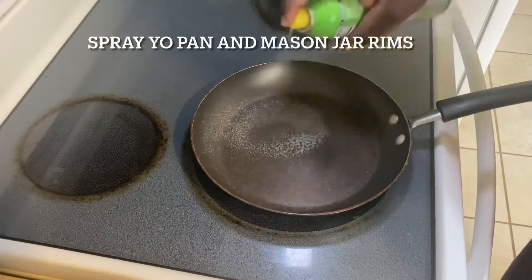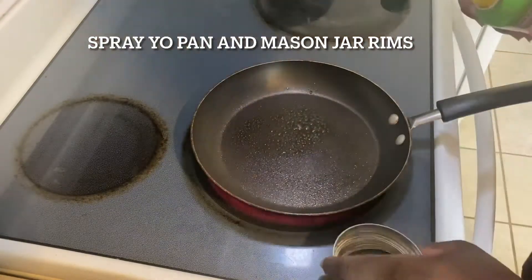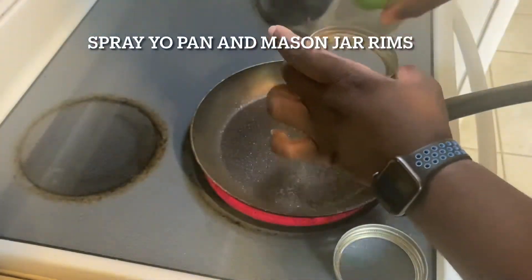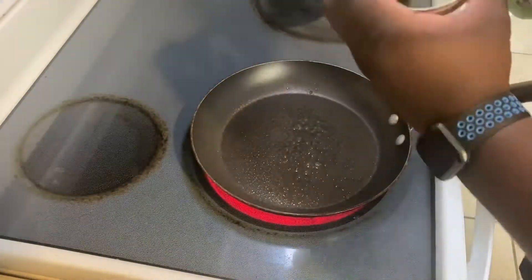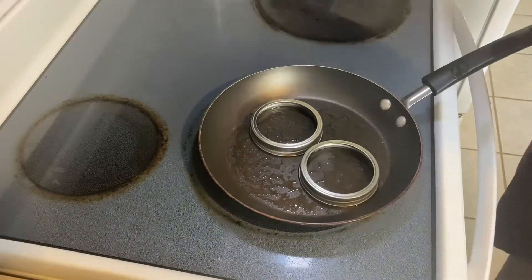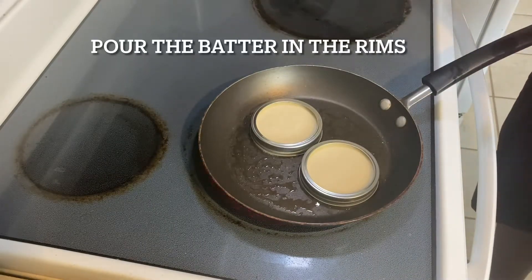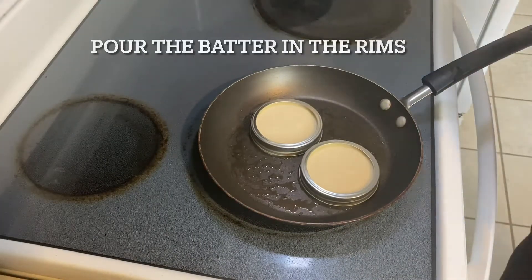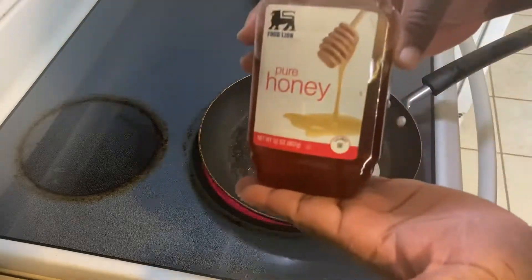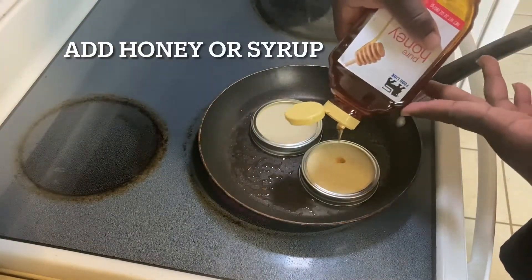You're going to want to spray your pan with some Pam, and to make my McGriddles I use these mason jar rims. Spray those down, make sure the pancake batter doesn't stick. Place them upside down with the tops up. Pour the batter in — I would say go halfway. I did a little bit more than halfway. We're going to pour some honey in here, or you can do syrup.